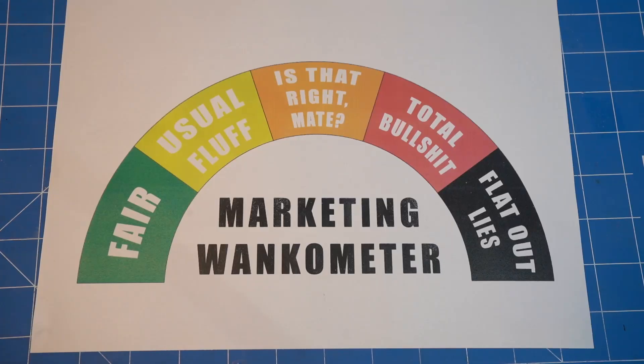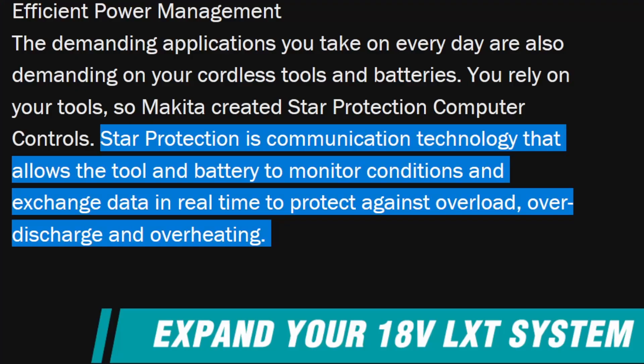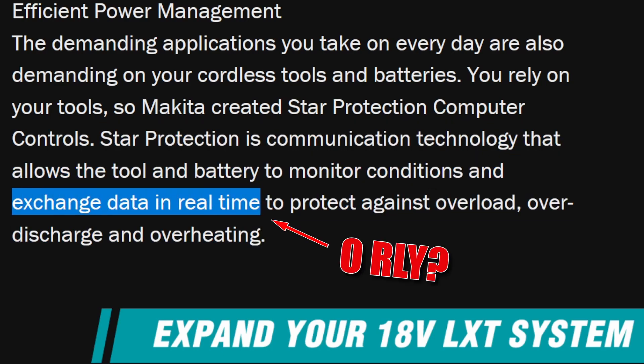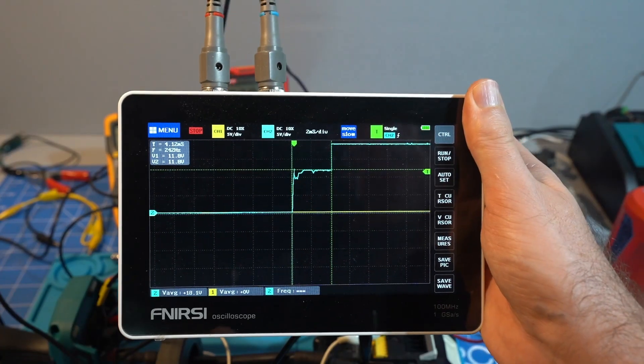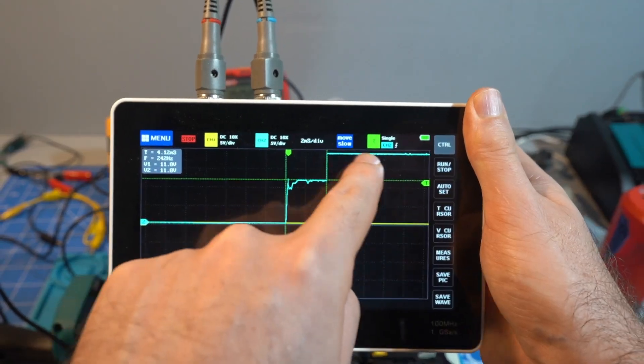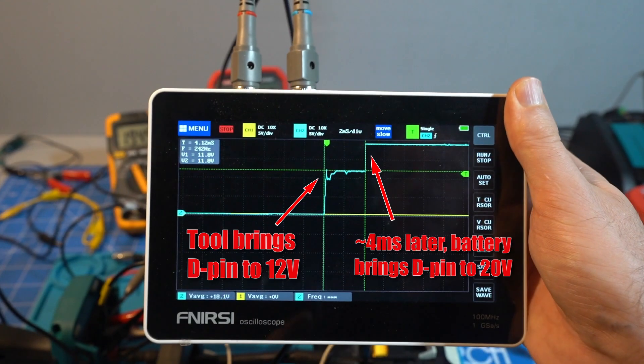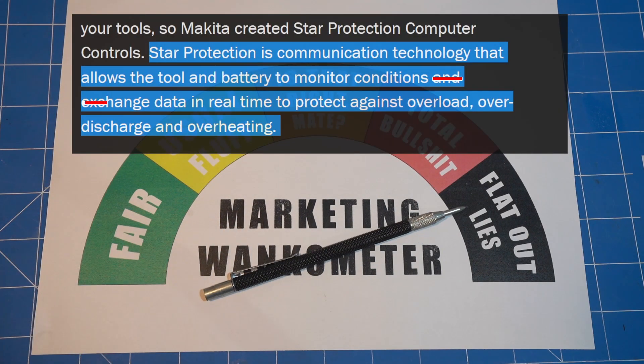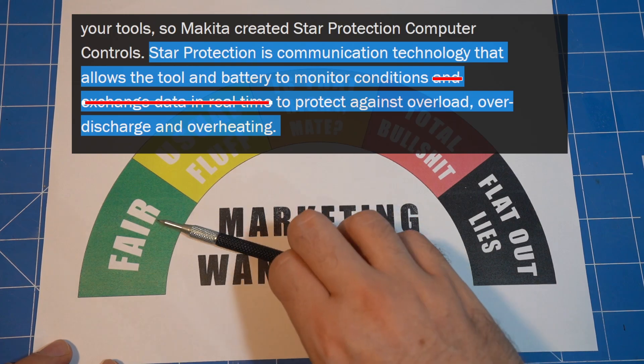Finally we need to apply our marketing wankometer. Makita says: 'Star protection is communication technology that allows the tool and battery to monitor conditions and exchange data in real time to protect against overload, over-discharge and overheating.' I checked and there is definitely no data exchange between tool and battery, unless you count a stop/go signal as data. So this is flat out lies. If they just deleted 6 words then it would be a very accurate statement.